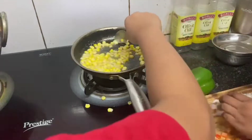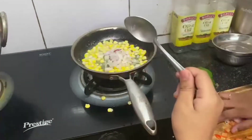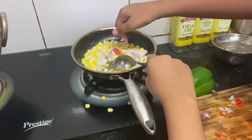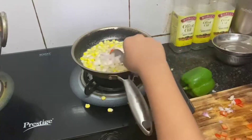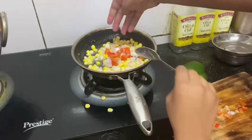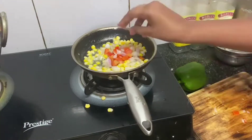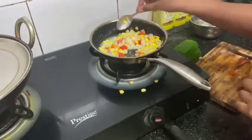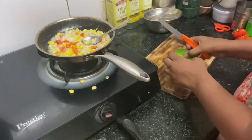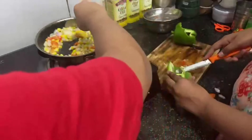So I will mix until now and then I will add onions. With the onions, I will add the capsicum and then I will mix it very slowly. Right now we are stirring our veggies.